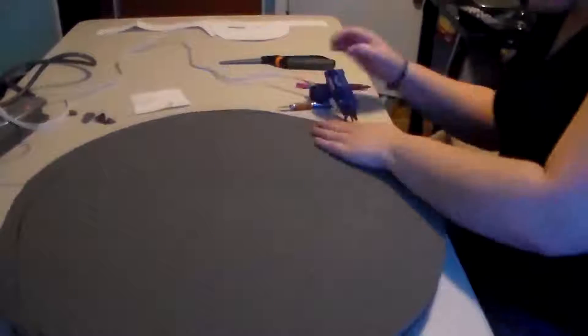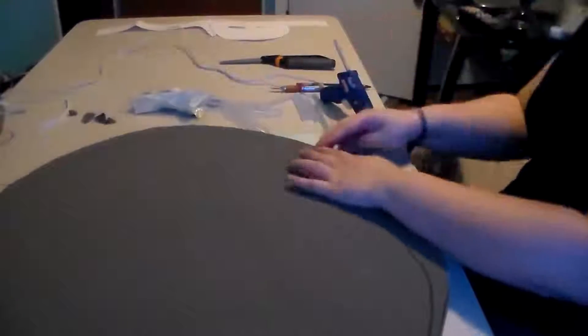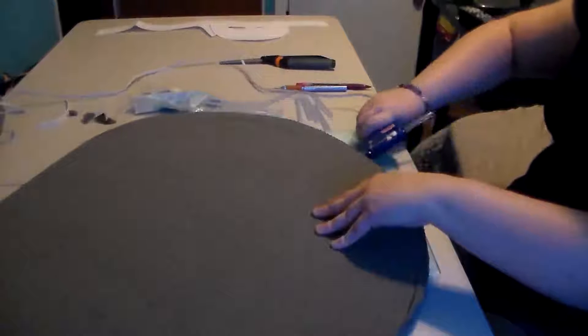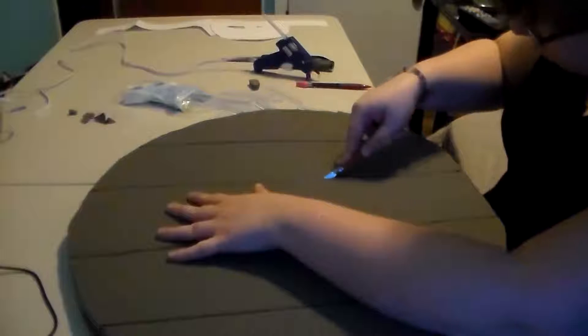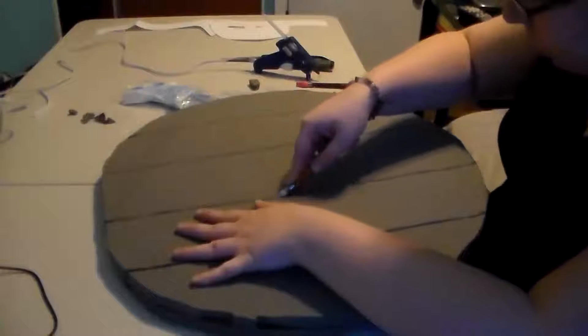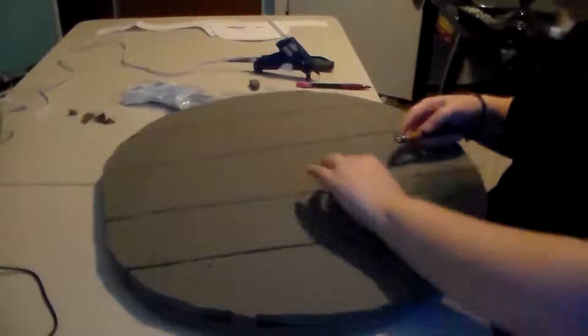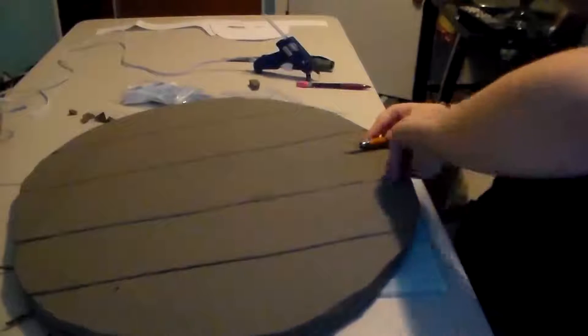First I start off with a whole sheet of EVA foam and draw a circle on it. The circle I drew was really crappy, but it's just to show how I generally did it with a compass I made on my own — just a pen and a string. You can get EVA foam in packs of four at typical hardware stores for about $10 each. I used two sheets and glued them back to back so they were at the thickness I wanted, because I wanted it to look like a plaque on a wall but still look like a shield.